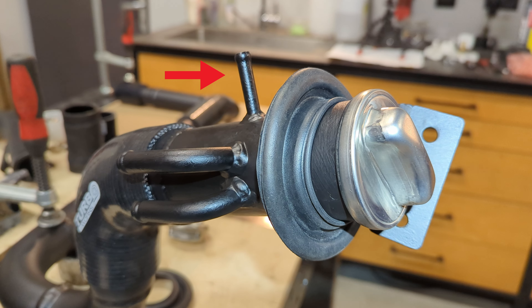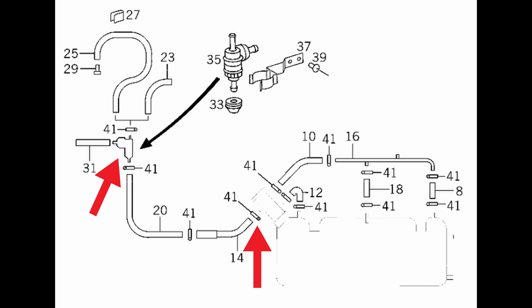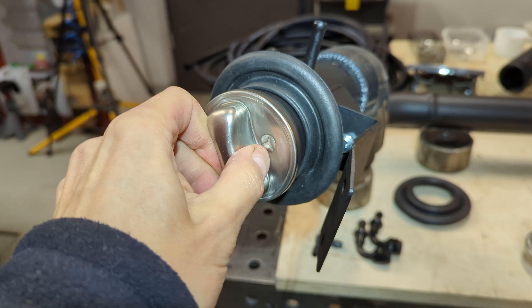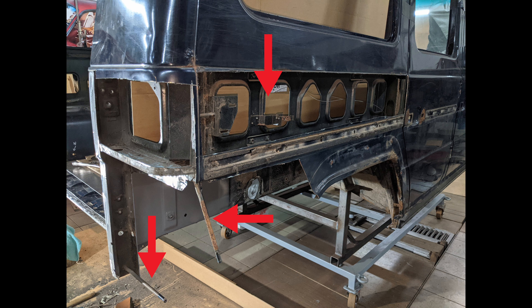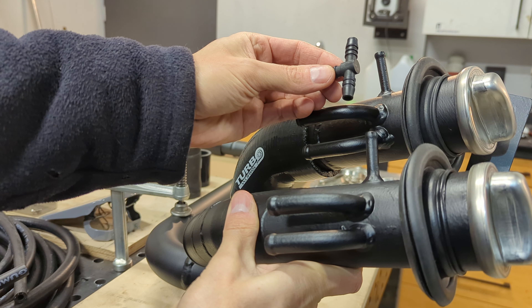Finally everything is painted and ready to be installed, and I like installation days the most because the job can be marked as done. The factory fuel tank has three air vents — two of them merge into one, and then there are two fittings at the fuel neck so that you can fully tank fuel.